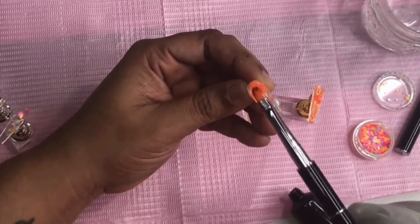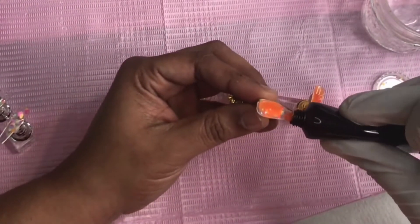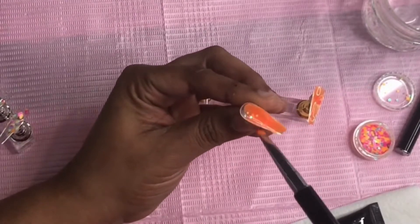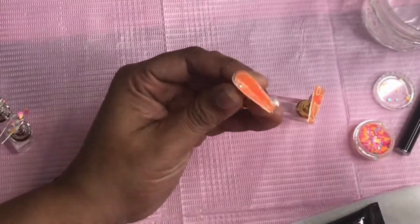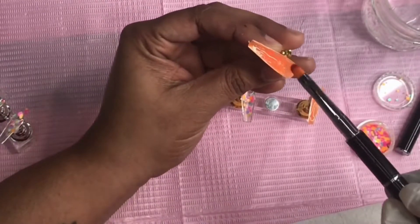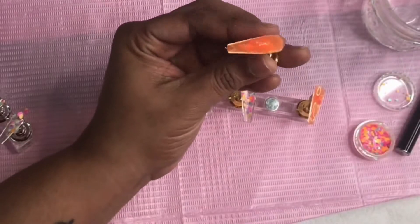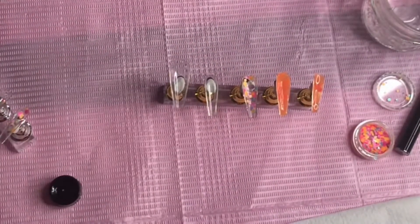I watched a lot of video tutorials on this before I actually made the purchase and it looks pretty easy, but everything always looks easy and then when you're doing it it's more difficult. At this point I wasn't sure how much product I was supposed to put in because I was having a hard time with my brush. Maybe I needed to add more slip solution — I'm not sure how much slip solution to use because this is actually my first time attempting to do this.